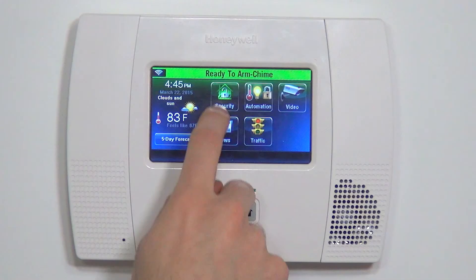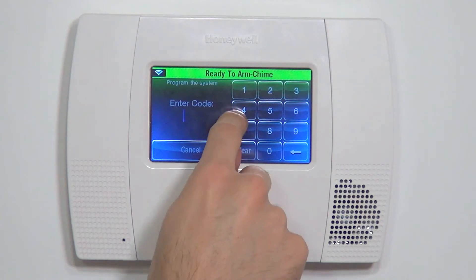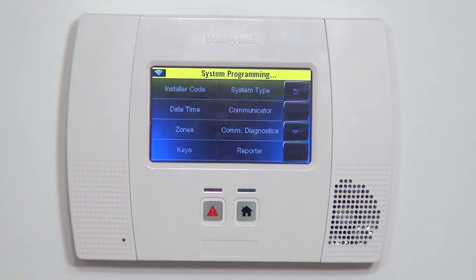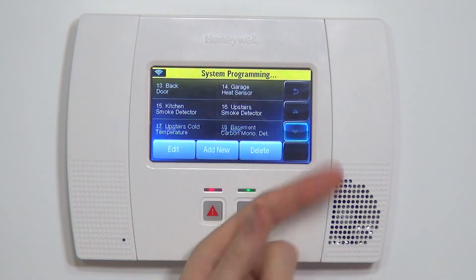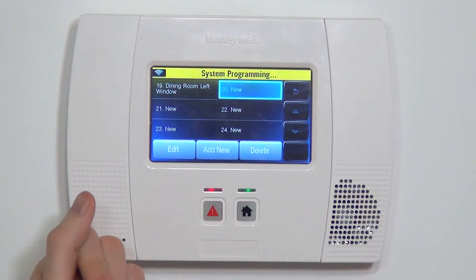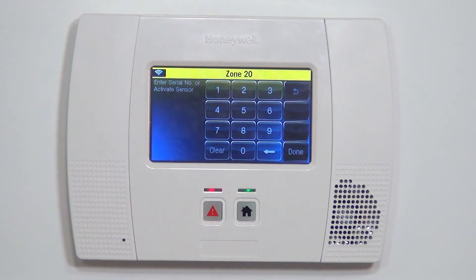Now that we have that learned in, we're ready to program the device. Whenever doing programming: Security, More Tools, and we're prompted for the installer code which is 4112 by default. Once we enter 4112, we can access the panel's programming. Once we're in programming, we see System Programming at the top and we're able to select Zone Setup. We hit the down arrow until we get to the next available zone — you'll see highlighting indicating this is a zone that's not yet been set up. If we click Edit, then we have our serial number field. Clicking the serial number box is where we type in our serial number.